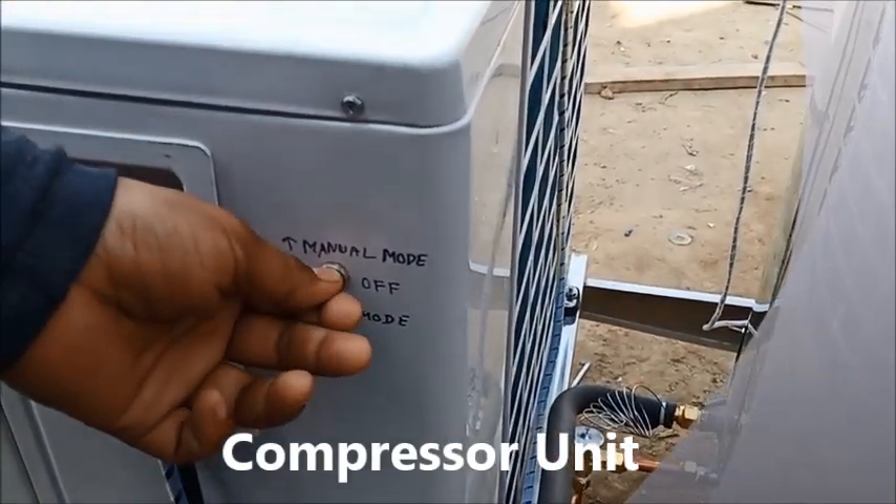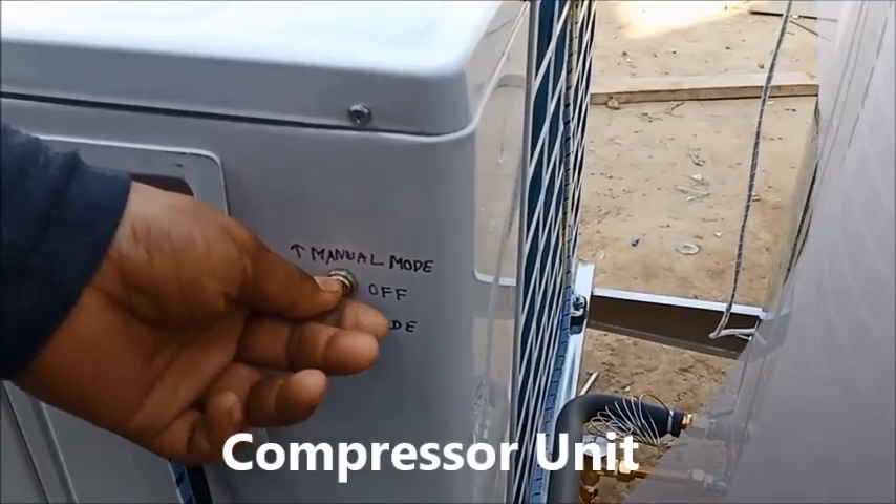This is the outdoor unit. This is the inlet and outlet connection with copper coil.